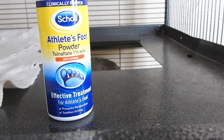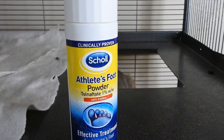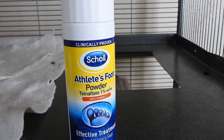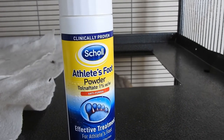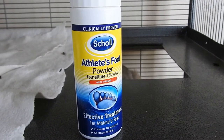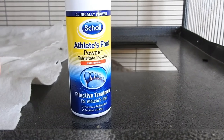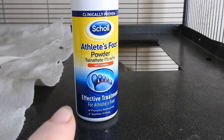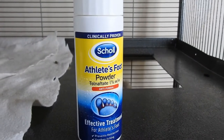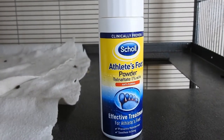If your chinchilla has ringworm, you also need to remove all the wood from the cage and disinfect the cage. Don't put the old wood back — replace it with new wood. And don't put the new wood in until the chinchilla is clear of ringworm, because ringworm is really hard to get rid of once it's established.